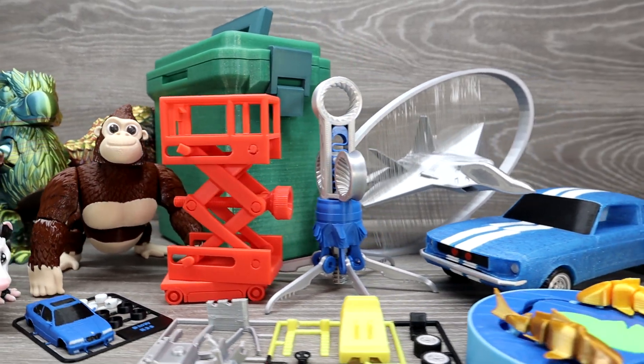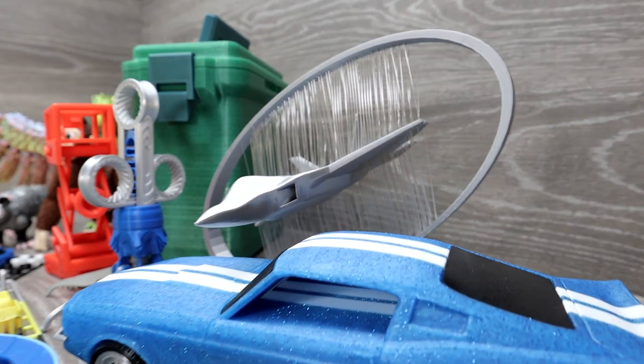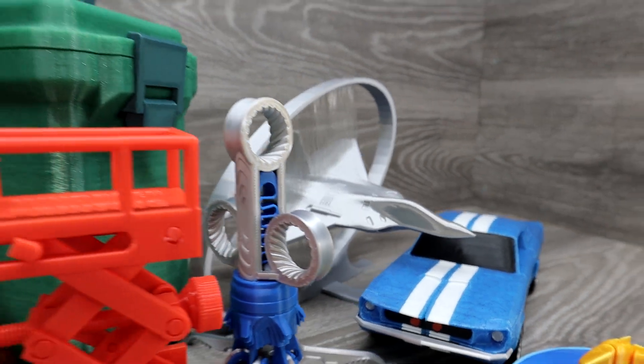If you found some things you want to print yourself, you can find all the links for the STL files in the video description. Thanks to all the model creators who made these cool 3D models, and thanks for watching.